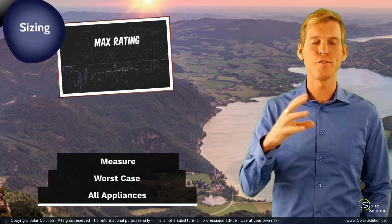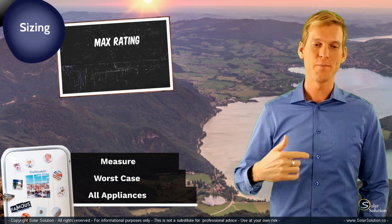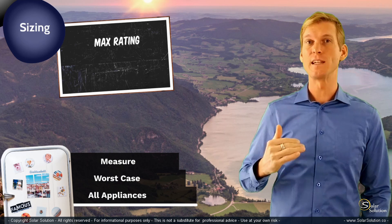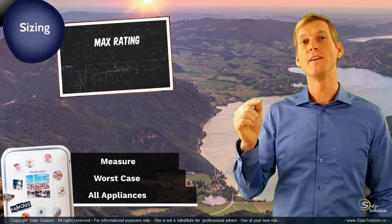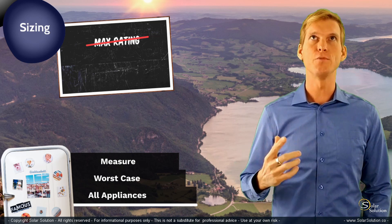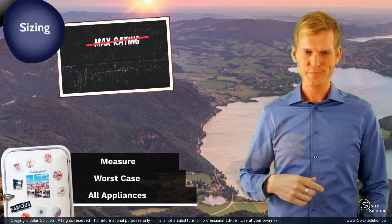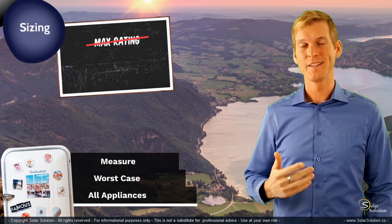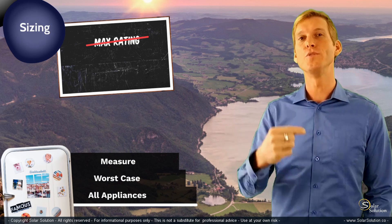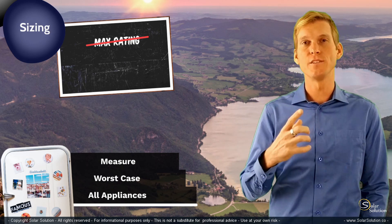For example, if you have a fridge or freezer with an ice maker but never use it, the average consumption will be significantly less than the max rating on the back of the unit. Similarly, a freezer with an auto-defrost function can consume quite a bit of power, but if you don't use auto-defrost, the actual usage is less than the rated figure. It's pretty easy to measure the actual power consumption of your appliance.